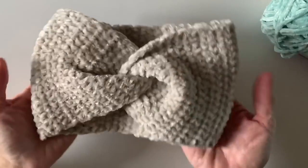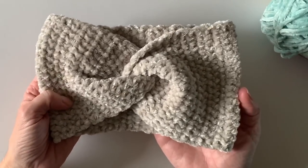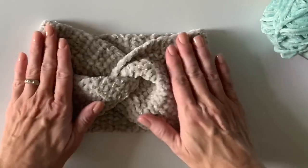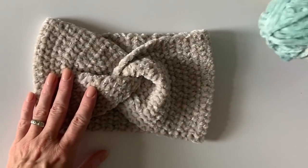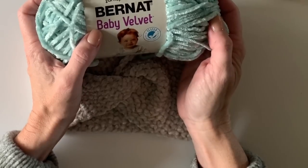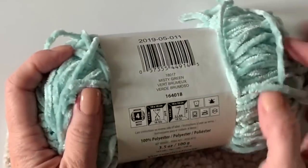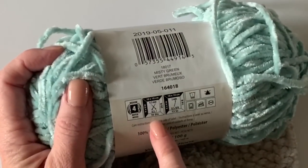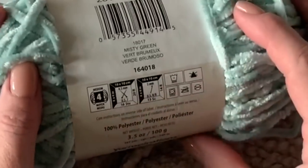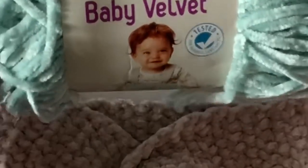Hi there, it's Tiffany from Daisy Farm Crafts and today I'm going to show you how to make this velvet twist headband using a wide half double crochet stitch, or half double crochet worked in between the posts. I am using Burnout Baby Velvet, which is washable — the 3.5 ounce skein — and I am using an H/8, five millimeter hook.